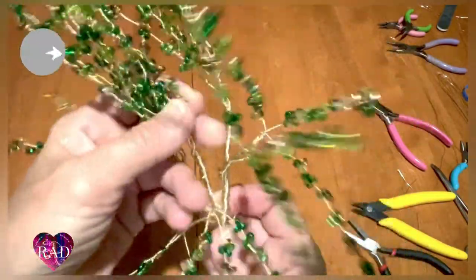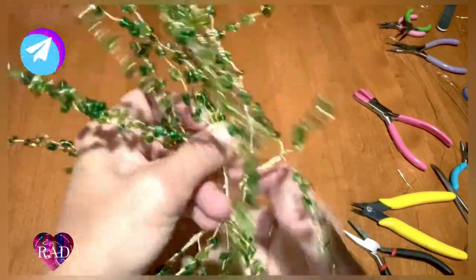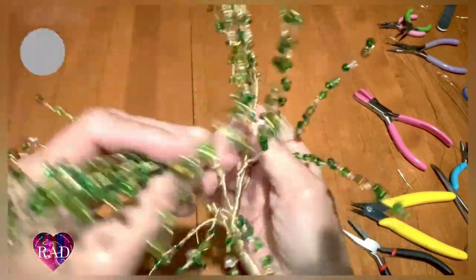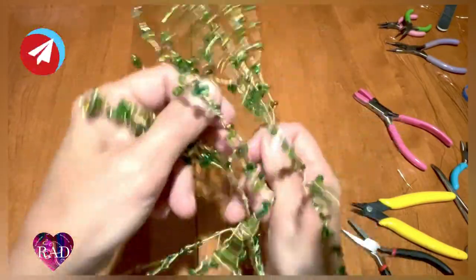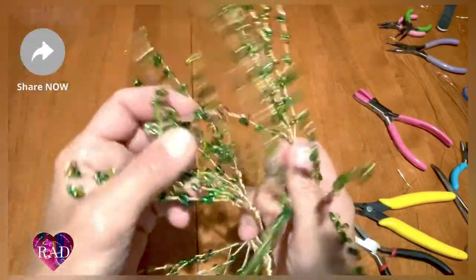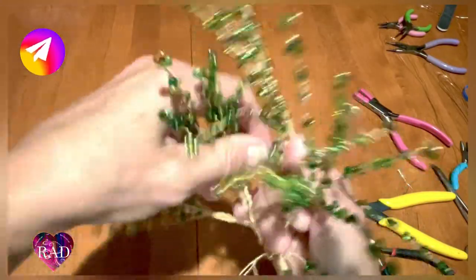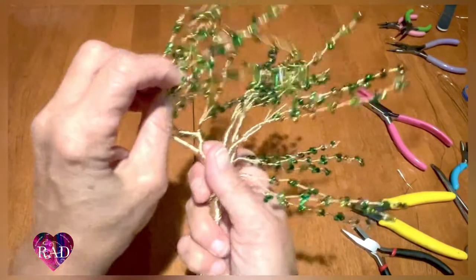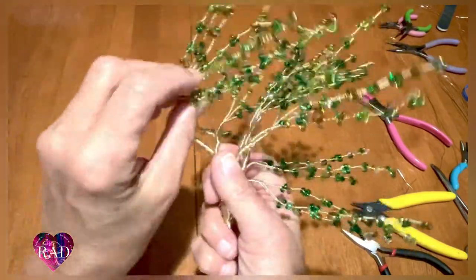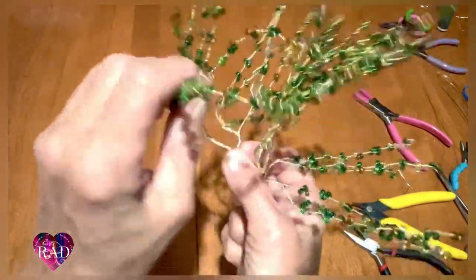You guys go in the middle. When you start working with it, you don't really realize how many strands you made. This takes a little bit of time so don't rush it — design it the way you want it to look.